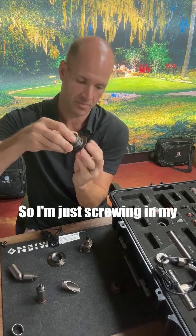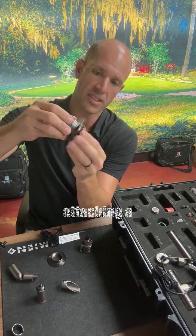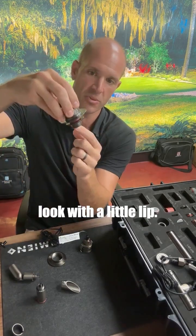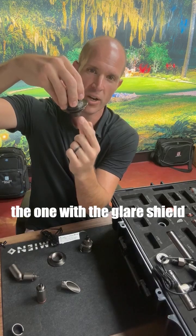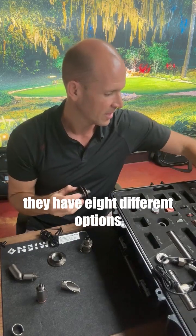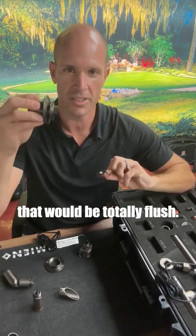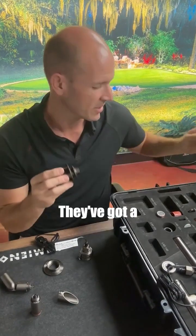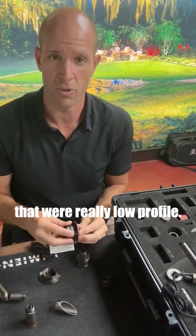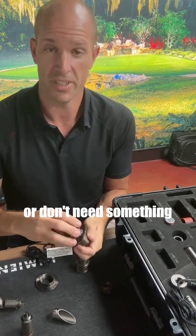I'm screwing in my half nano and then attaching a well light top to it — that gives a nice flush look with a little lip. I don't have to use the one with the glare sheet; I can literally use any well light top. They have eight different options. Here's one that would be totally flush, this one has a lip, they have square ones — a bunch of different well light tops. If you don't need something really low profile, there are other options.